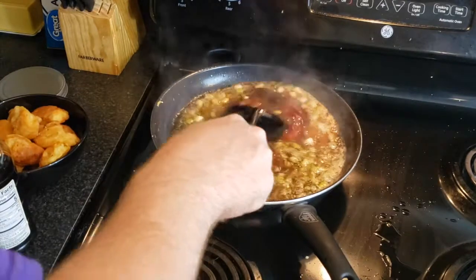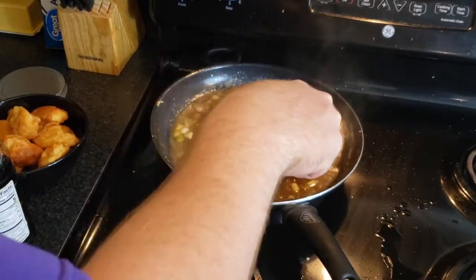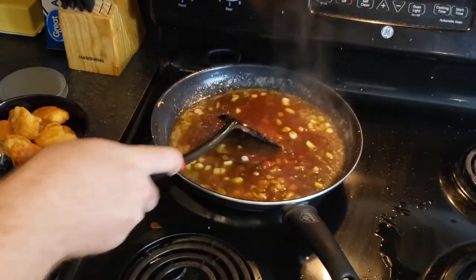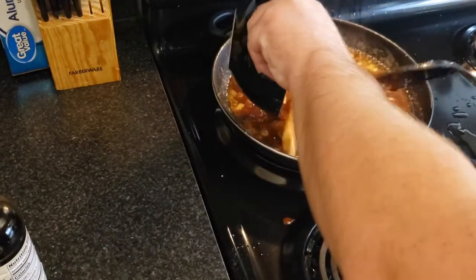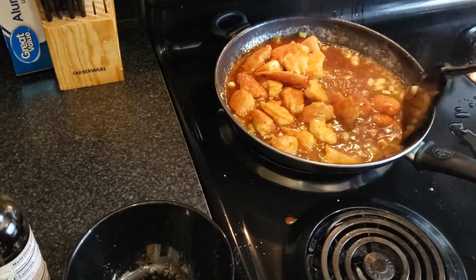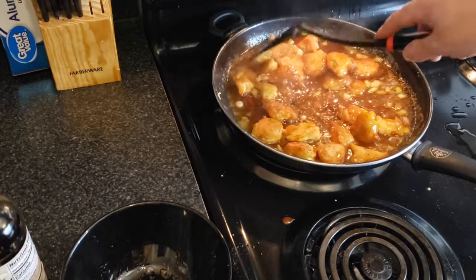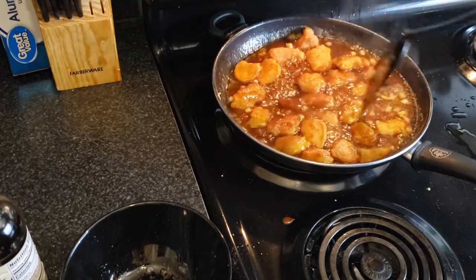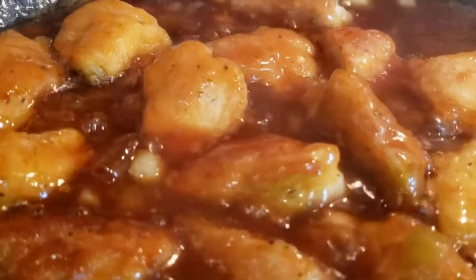Mix it all around, make sure you scrape the bottom of the pan to get all that good stuff in there. Give it a good stir and let that sauce thicken. Then in goes the chicken — mix that sauce around and let the chicken get completely coated. Let it sit in there for about a minute while you toss it, so you get as much sauce on that chicken as you possibly can.